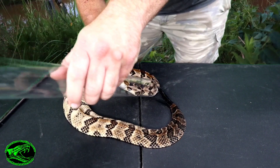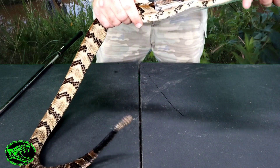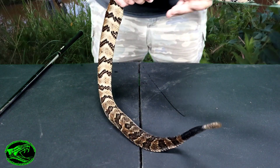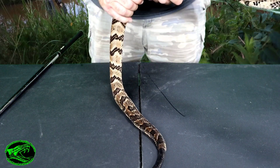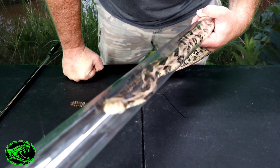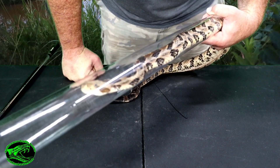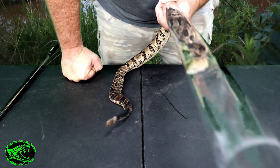There we go, get him a little bit in there. There we go — now he's spraying some musk out of his tail. He does not like going in this tube, but we've got him in there. This rattlesnake is now safely contained in this tube and I can handle him and examine him.